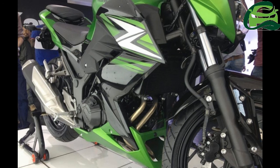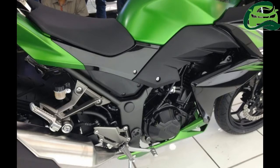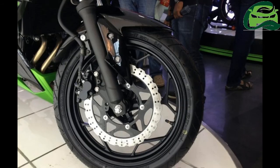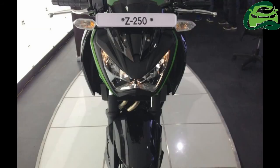The powertrain remains the same 249cc parallel twin mill, sourced from the Kawasaki Ninja 250. The liquid-cooled mill coupled to a six-speed gearbox is capable of producing 32 PS of maximum power at 11,000 rpm and 21 Nm of peak torque at 10,000 rpm. There has been no drop in output despite the engine meeting the new norms.